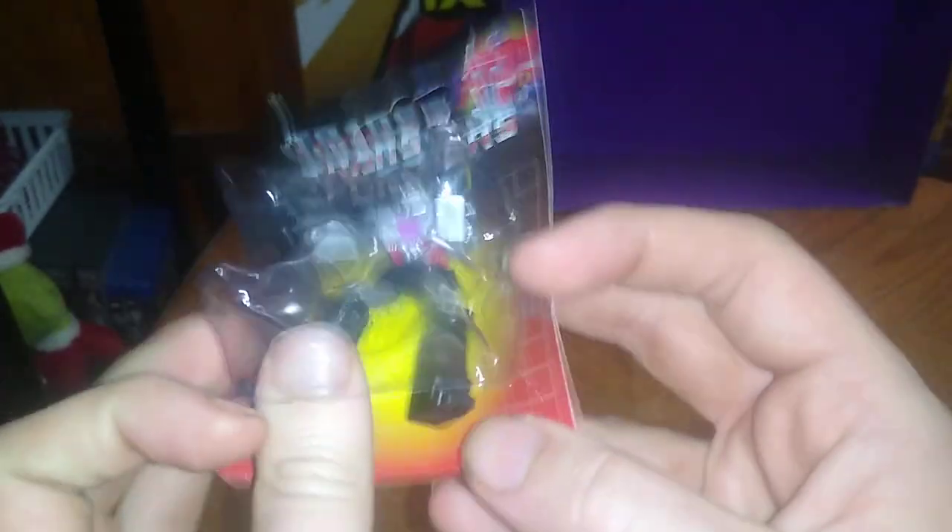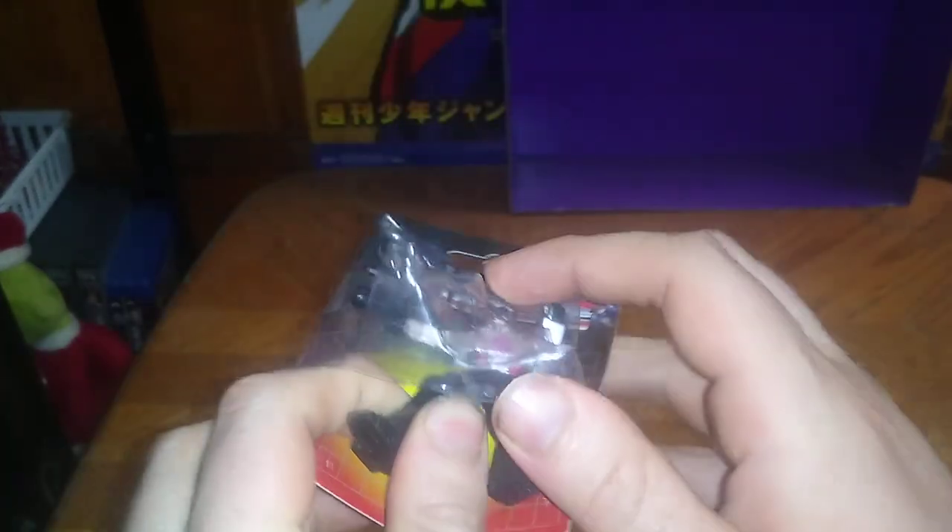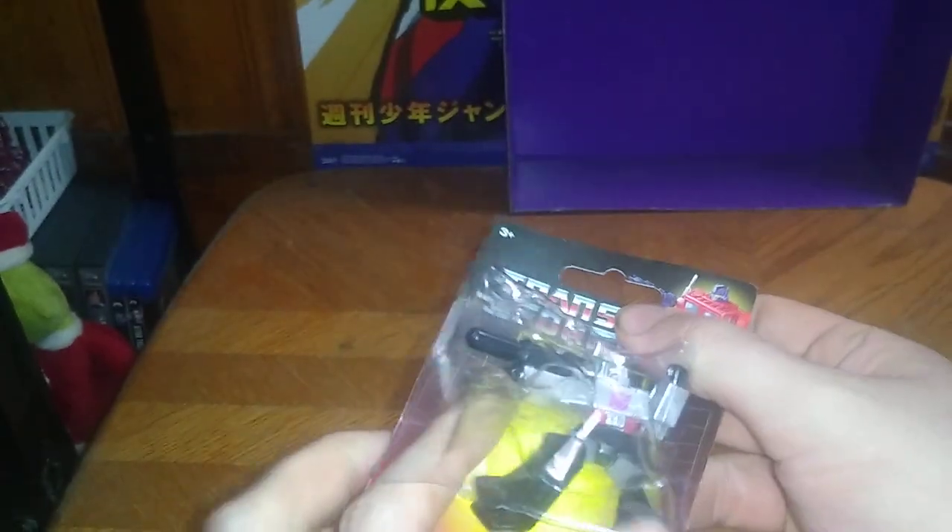And now we're going to open this guy up and pull him out of the packaging. Come on, Megatron — Emgo calls him Megs a lot. Let's go, get him out of the packaging.